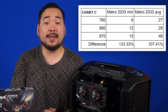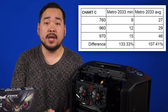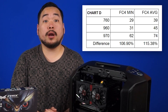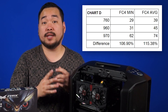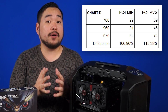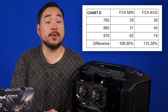Even the GTX 970 had a minimum of 15 FPS and an average of 46 FPS, showing how demanding this benchmark really is. Lastly is Far Cry 4. At 1080p on the Ultra preset, the difference between the 960 and 970 is actually pretty small, as the 960 was bottlenecked by having only 2GB of VRAM. Our 970 has 4GB of VRAM, and during the benchmark we saw the game using up to 3.9GB.